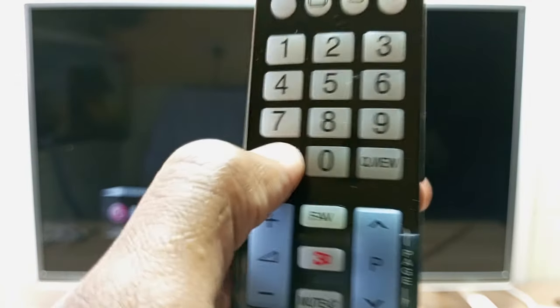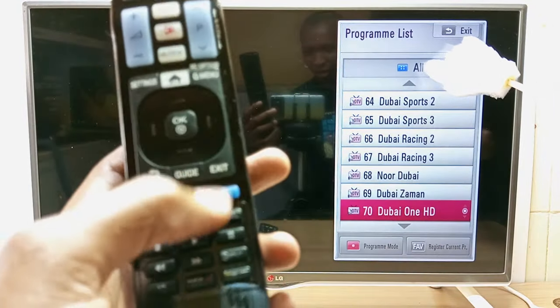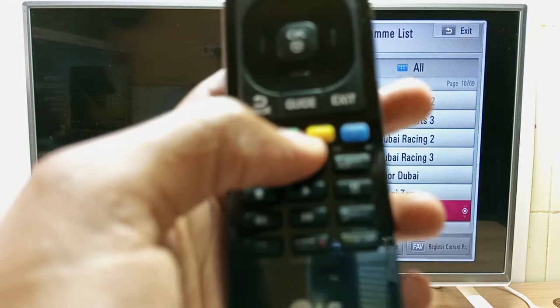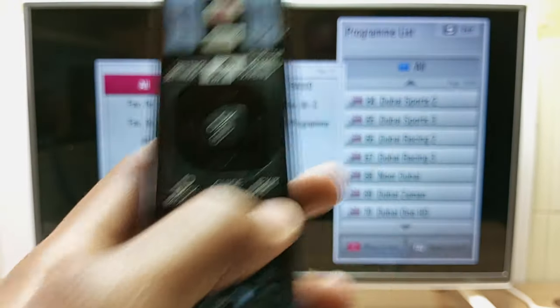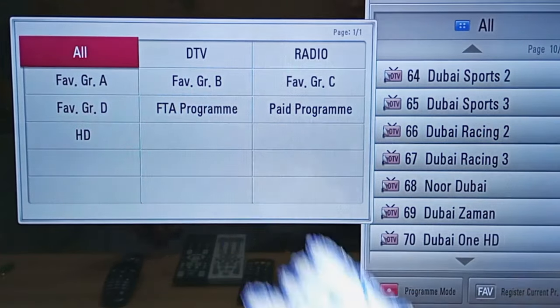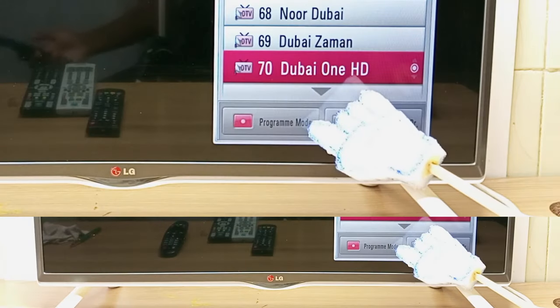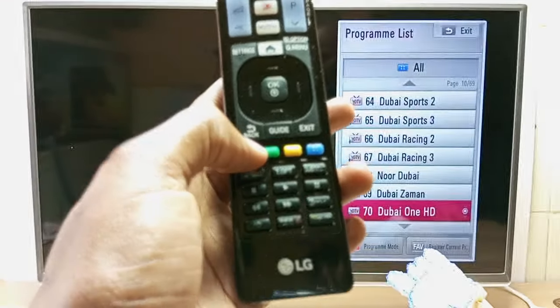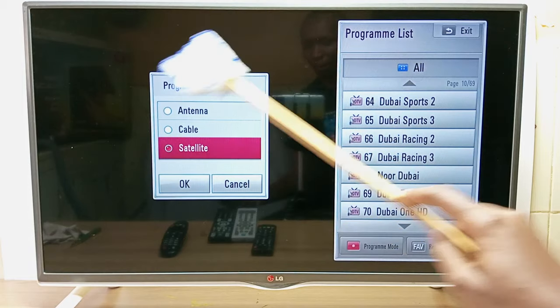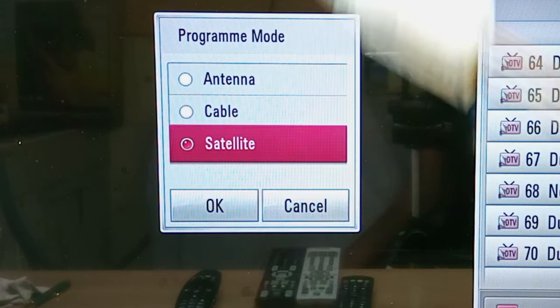Next we're going to check the channel list. At the top you can see the blue button with four dots. If I press it I see a sub-menu with favorite groups, digital television, and radio. In the list menu there is also a red button at the bottom for program mode, where I can change this TV from satellite to cable or antenna.